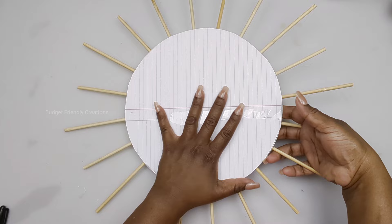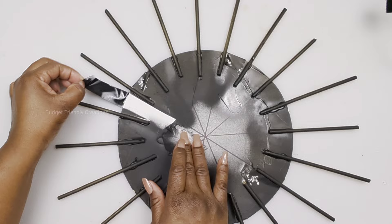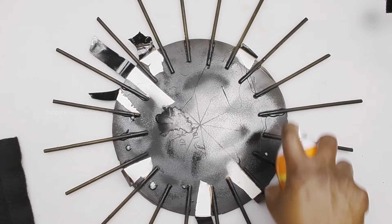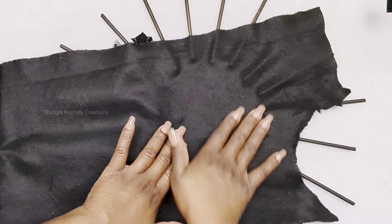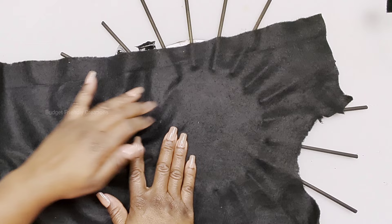Before spraying, I'm using a piece of paper to cover up my mirror. Now let's clean up the back — I'm using Crafter Square felt and Gorilla spray adhesive. I'm spraying the back of the mirror, placing the felt on top, and pushing it in between the skewers to make sure it's nice and neat. Then I use scissors or a sharp blade to expose the hook from under the felt.